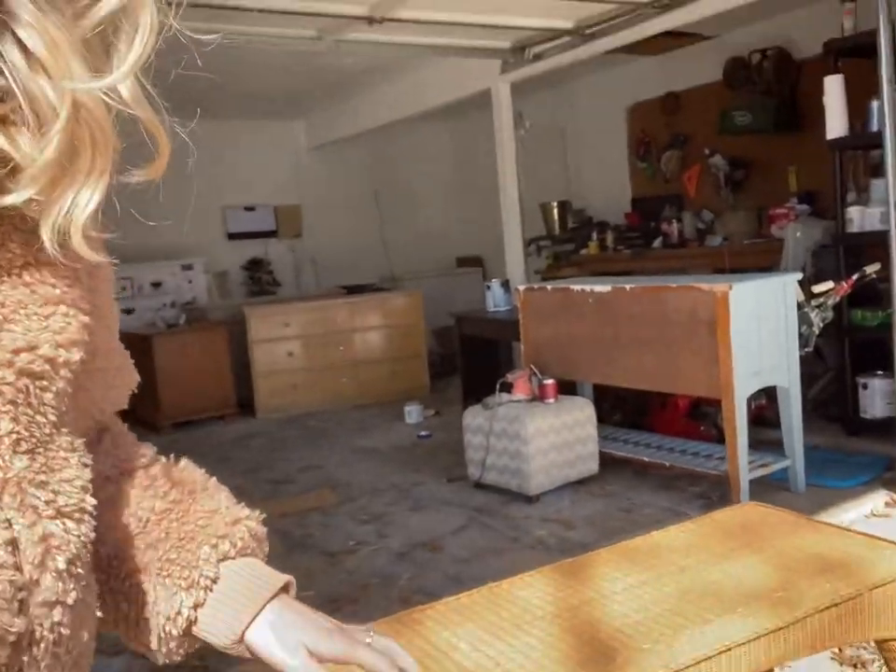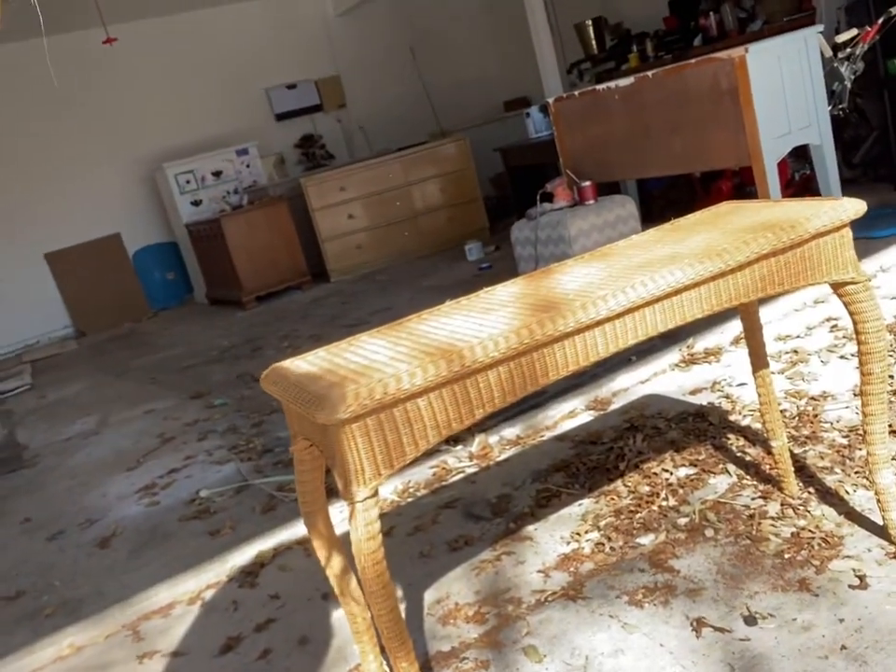I'm making a quick video today - I'm going to be flipping this wicker entryway table. There is some damage on it and the color is just not exactly what I want it to be. I always recommend spray painting wicker but I don't have any, so I'm gonna see how it goes. I'm winging it, totally figuring this out as I go.